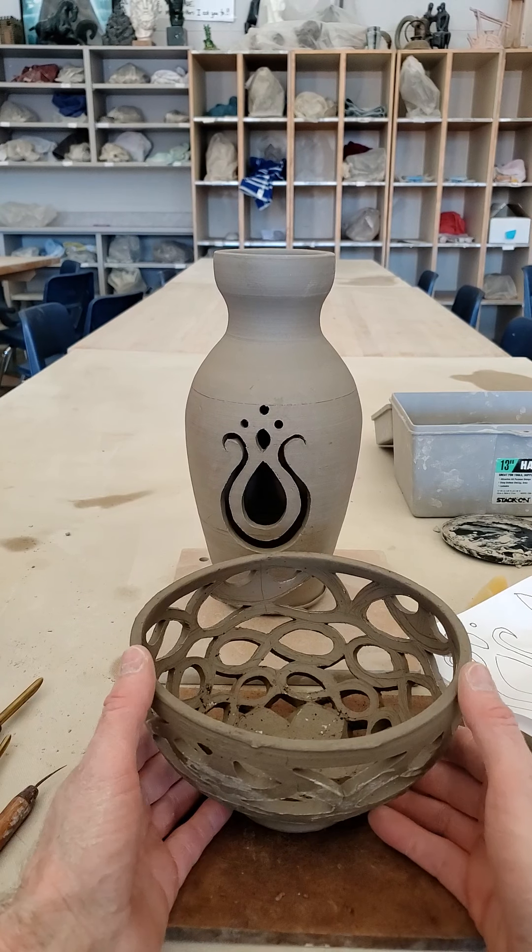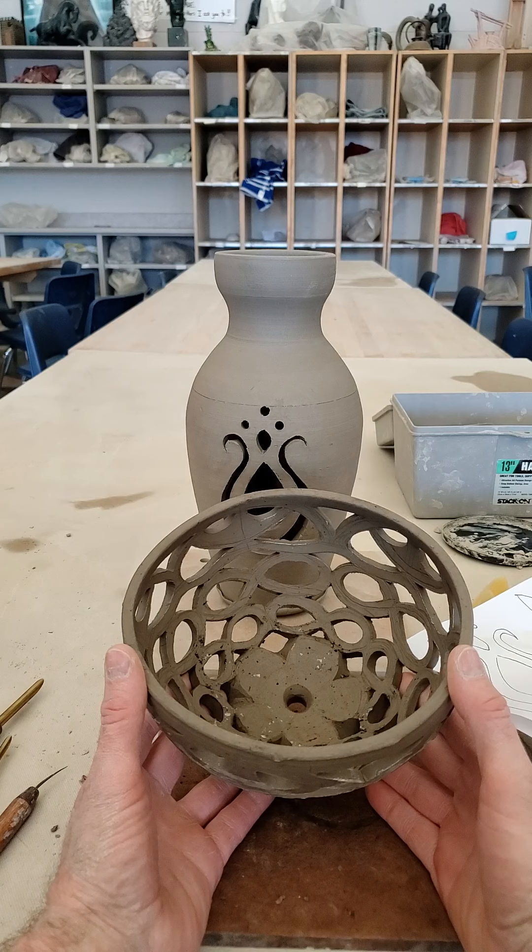Welcome back, Level 3. This is the video for the introduction to the filigree assignment.